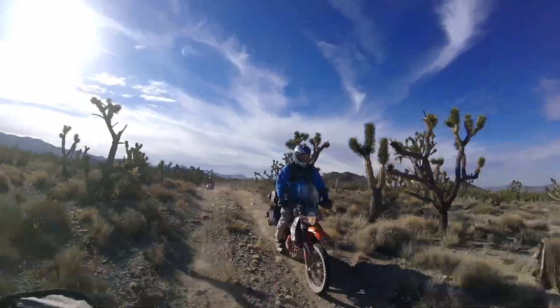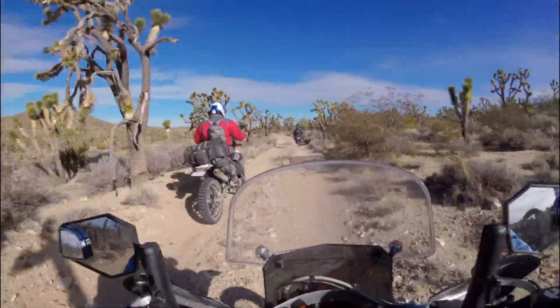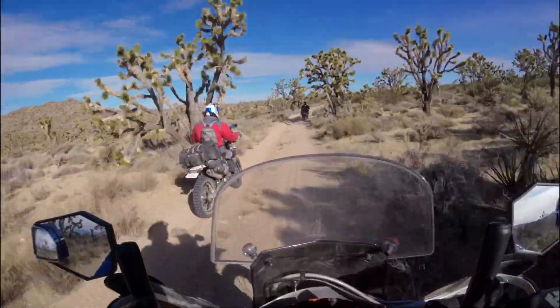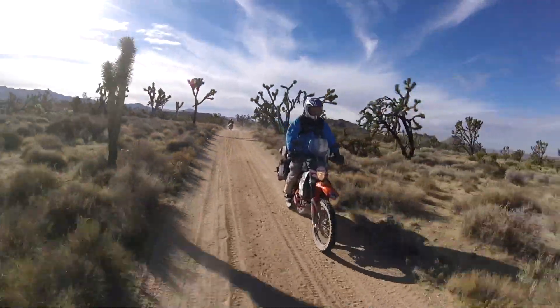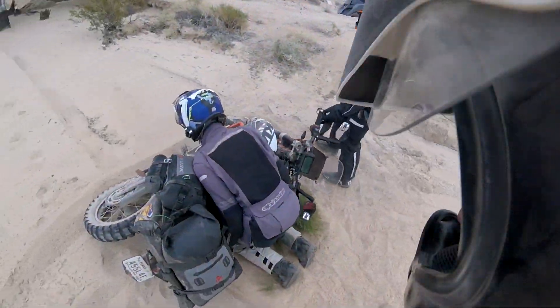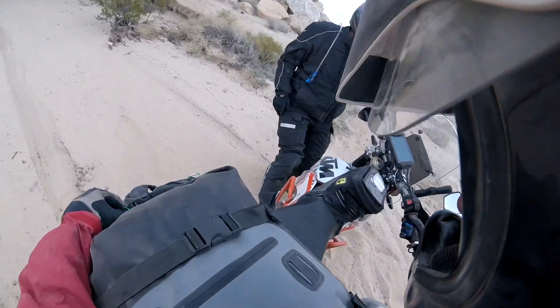Part of the route is close to Joshua Tree National Park. This was one of my favorite sections of the trip. The Joshua Tree Forest was amazing to ride through. And even I dropped my bike.